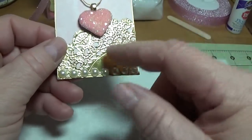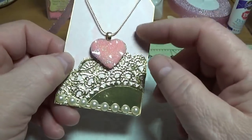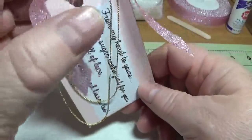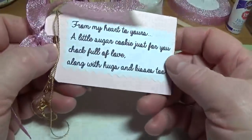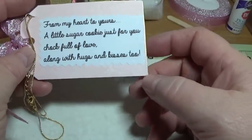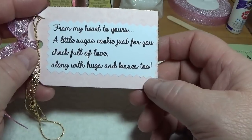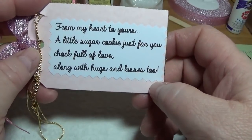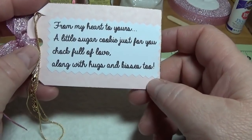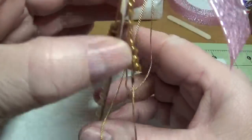This is just a piece of an old doily and just regular card stock. I hooked it on this card and I made up this little poem on the back — and you're free to use it. It says: 'From my heart to yours, a little sugar cookie just for you, chock full of love along with hugs and kisses too.' So if you'd like to use that you can.